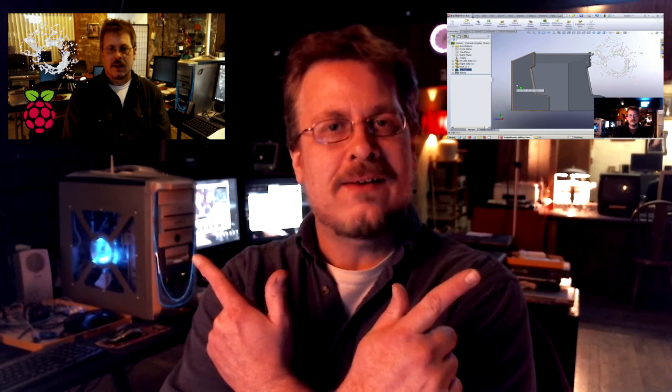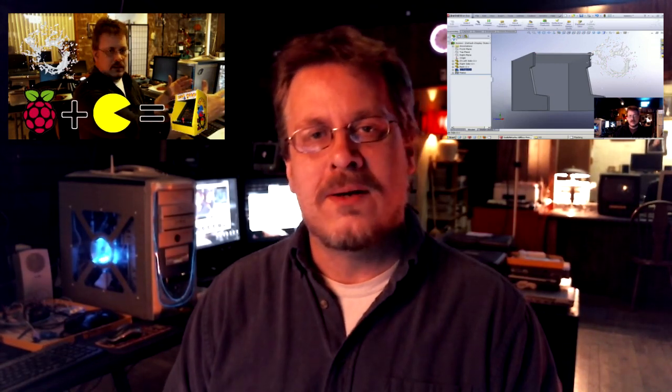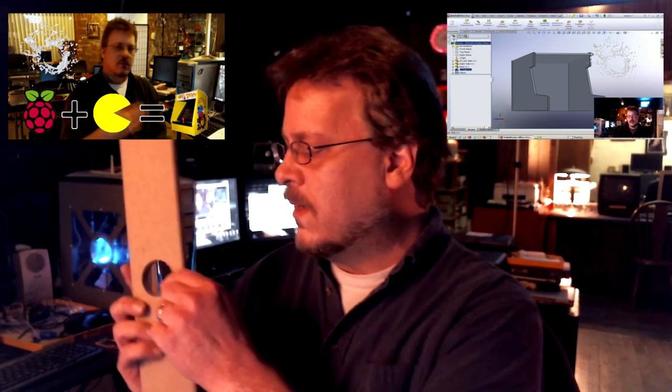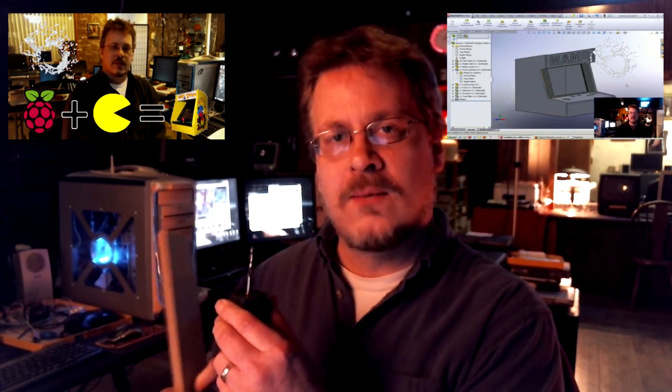Hey guys, it's Steve on the Guru Brew. This is part three of our continuing series on using CAD/CAM for beginners — this is 101. If you missed our other two classes you can watch them and catch up before watching this one. Today we're going to be talking about getting on the computer with the parts we've made in previous classes and telling our router machine how we want the parts cut, the size and thickness of the wood, and the type of bit we're going to use.